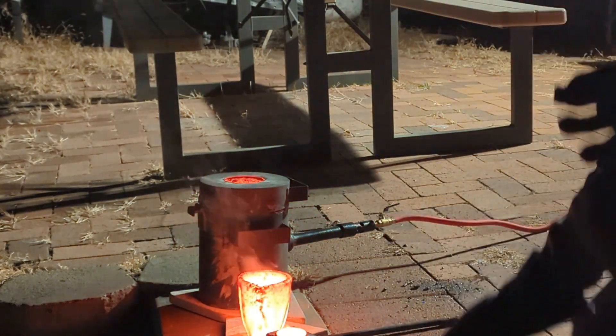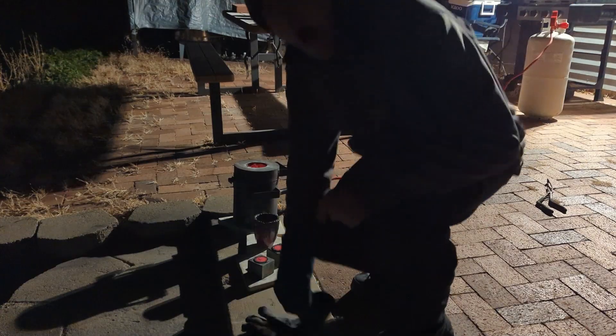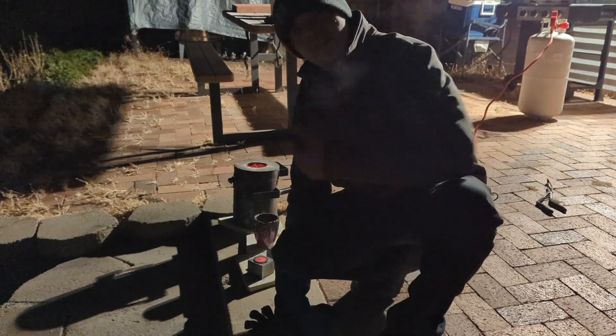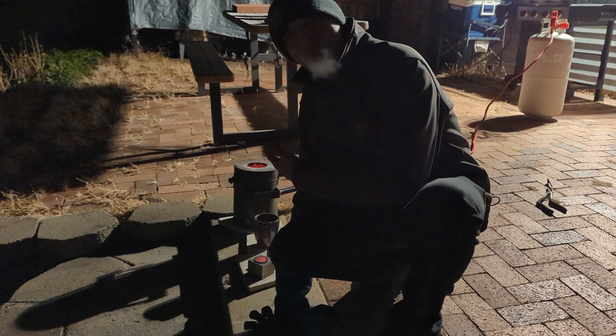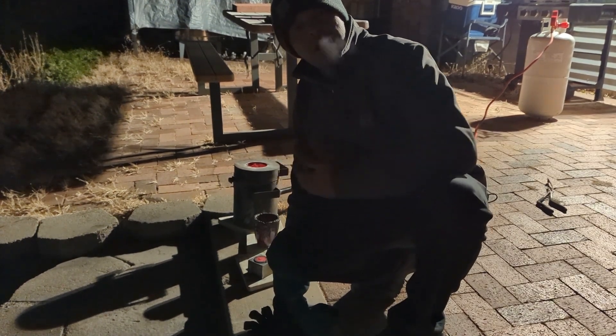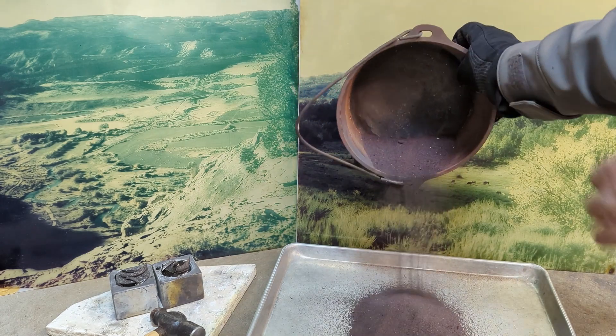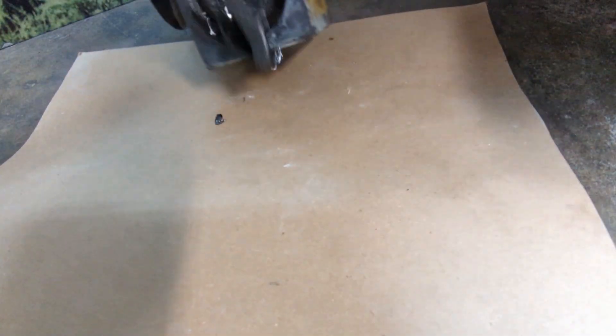Adding a little extra Borax to the flux really helped. I'm only going to do this first smelt of the Galena concentrates because I'm low on propane — I do not want to run out during the process. I ended up smelting all of the Galena concentrates before the night was over.